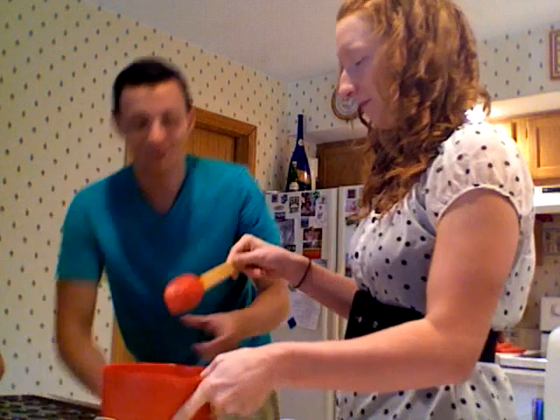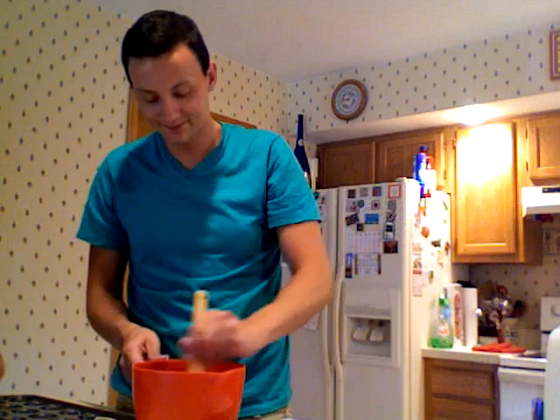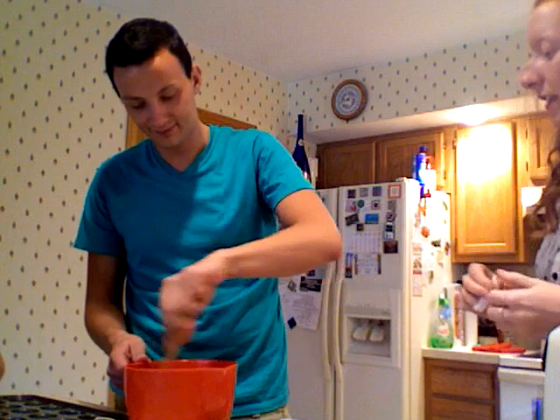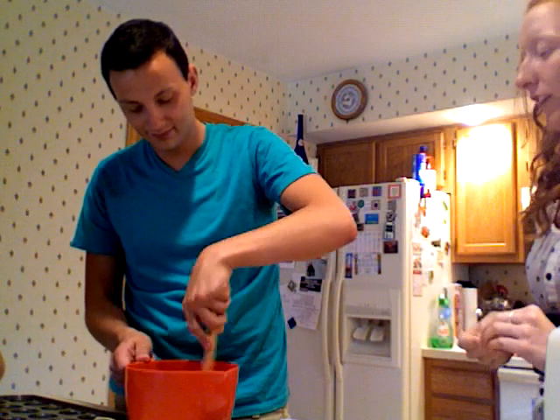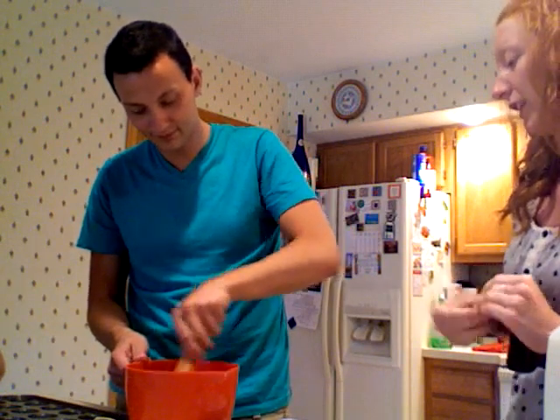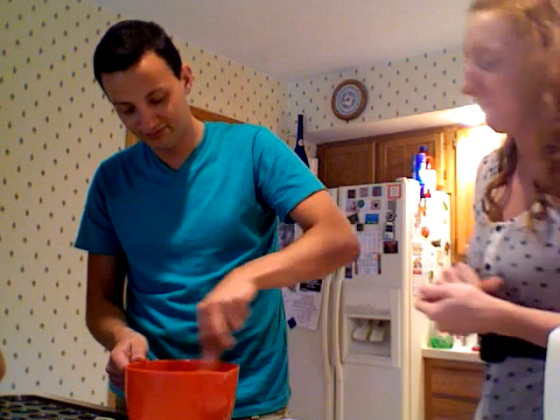Do you want to go ahead and mix it? Make sure you get it so it's not lumpy. You want to make sure that you start with a clean workspace so that there's less cleanup in the end. Make sure that there aren't things around that can contaminate the food and that your hands are clean and everything's together.